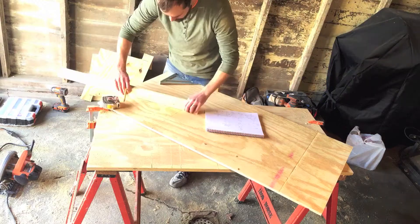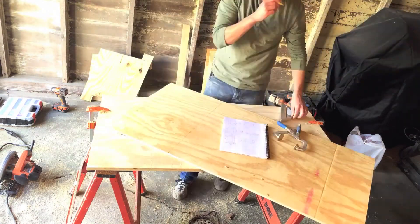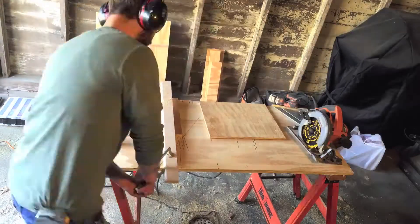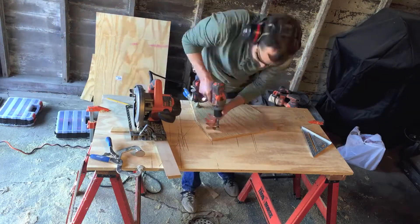The first zip tie chair was a lounge chair with three articulating panels that kind of conformed to the body. To start to expand the zip tie chair line, I've started working on a side chair.